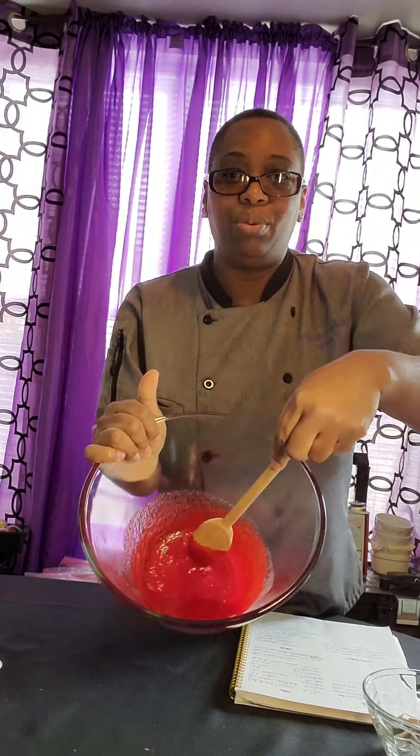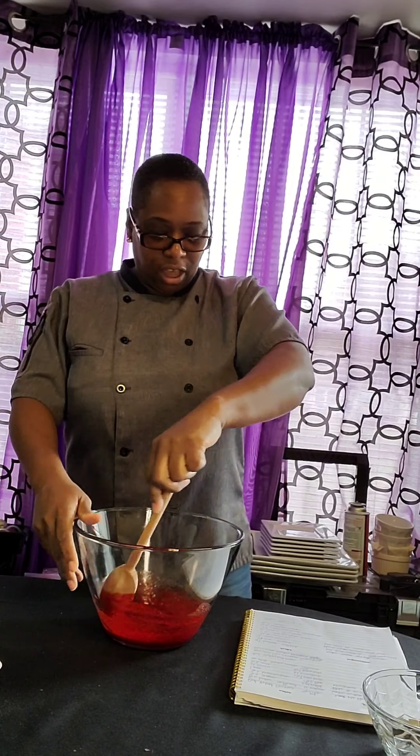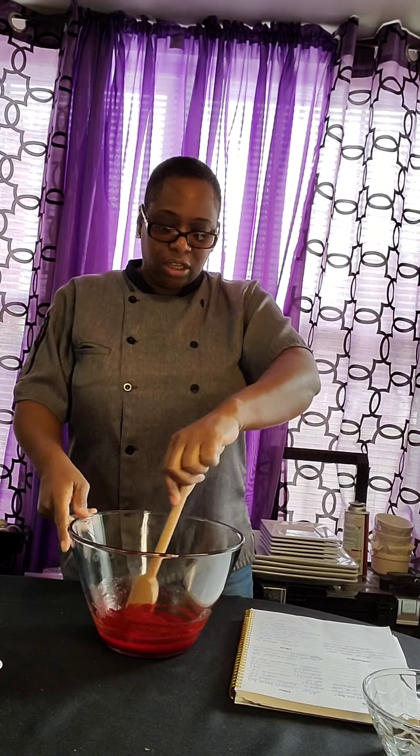Look at that — looks beautiful, don't it? If you love red, you will love this color right here. This is one of the famous cookies. We're trying to get this to taste just like the cake, because remember, cookies are a small version of a cake.